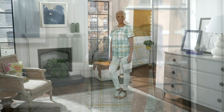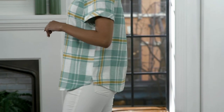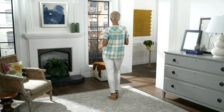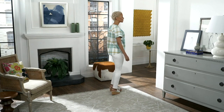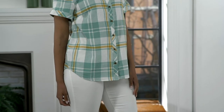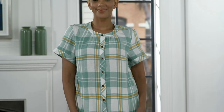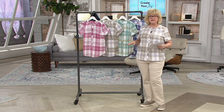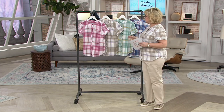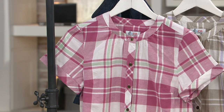Let me take my denim jacket off so you can see the shirt better. 2,500 of these have been ordered. This is a cotton-rich but with a linen content weave, so it's the perfect weight for now, for spring, for summer. Plaid is great year-round, but I love the colors of these plaids, and the linen content just makes me think of spring and summer — wearing this by itself or with a cute little t-shirt underneath.